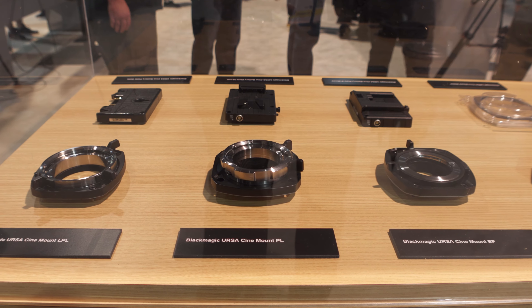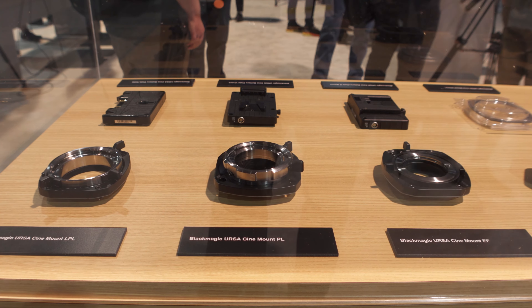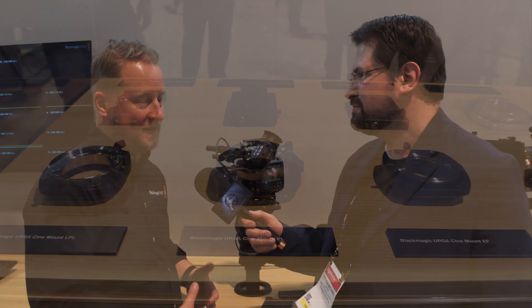Some folks ask why we didn't put ND filters on there — well, that would have added more cost and made the camera bigger, which could have been more difficult for certain use cases. It's one of those design choices you have to make and go with. You can't have everything, so you pick the key features you need. Also, this camera has a fixed lens mount as opposed to our URSA cameras which have interchangeable lens mounts, so buyers do have to decide which lens mount they're getting and whether they'll use adapters.